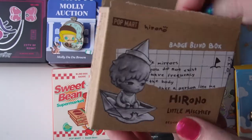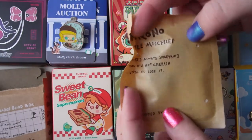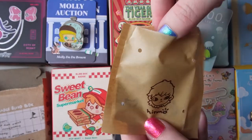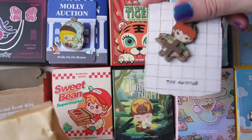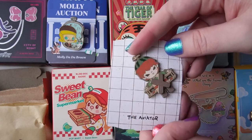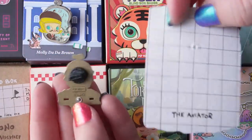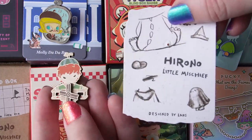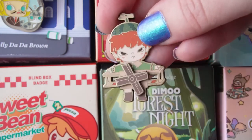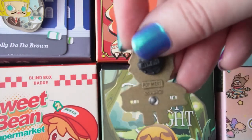Oh, this one comes in a blind bag instead of plastic — look at this cute Hirono bag! It looks exactly like the Little Mischief series. Let's open it up and see what enamel pin I got. One, two, three — oh, we got the airplane one! The aviator — that's so cute! And the propeller turns, which is so neat. Even the backing is really fun and playful. The Hirono series always has a lot of thought behind it. I kind of wish I'd gotten a different one, but this is still really fun. I seriously debated getting all of them in this series.